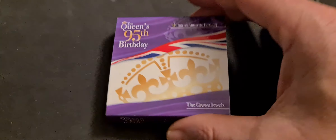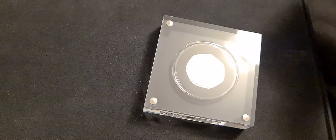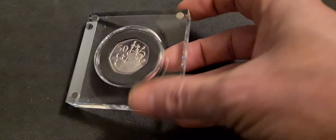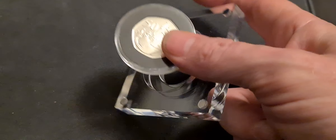If we pop this out of its sleeve, it comes in the PopJoy Perspex box — magnetic on it — and pop that off. Let's pop that to the side and pop out the coin and have a little look.